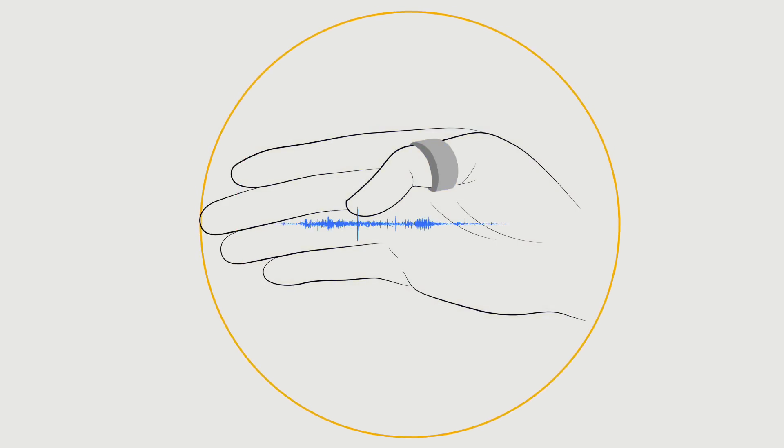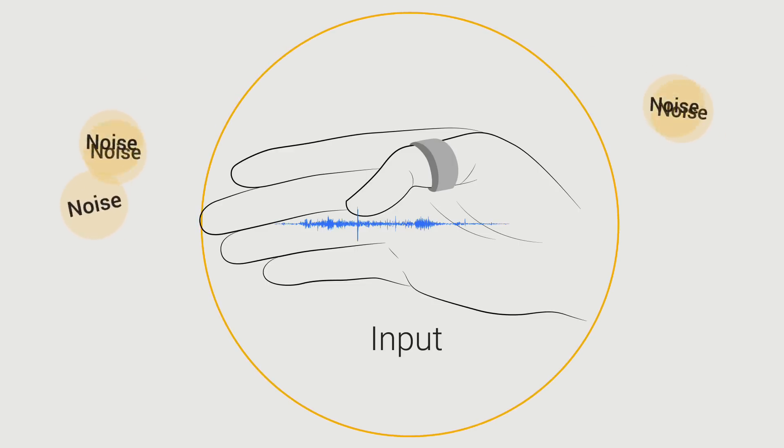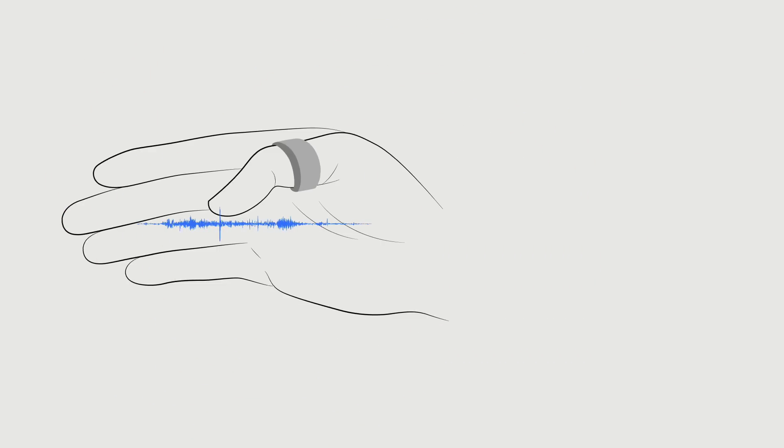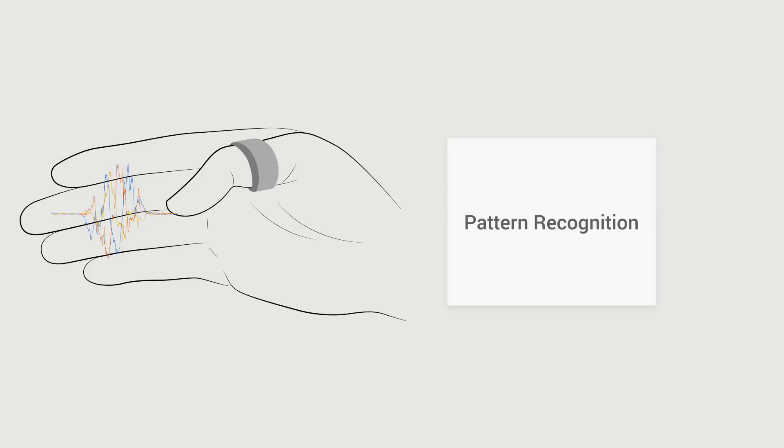The microphone smartly cancels out ambient noise and only listens to the sound generated by grazing of the thumb on the palm. To further make sure that the input is valid and not a sound generated due to some other activity of the hand, the sound is again analyzed by a machine learning classifier to filter out noise. In case of a right input, the data from the gyroscope on the ring is analyzed by a pattern recognition algorithm to identify the gesture.